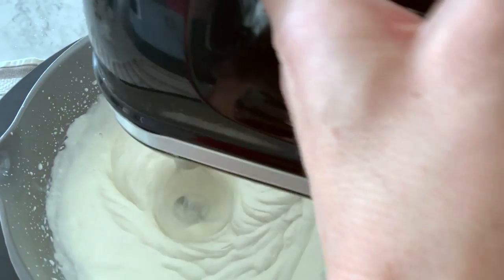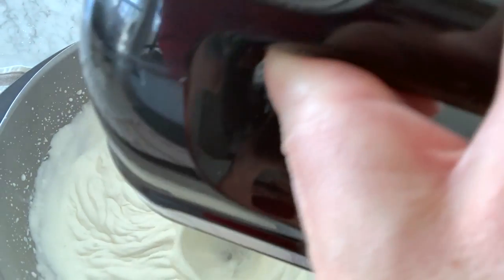While that's in the oven, take a medium bowl and pour in one pint heavy whipping cream and whip with a hand mixer until fluffy.